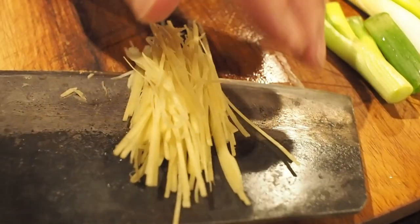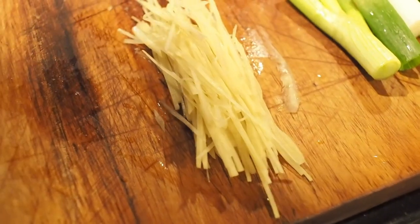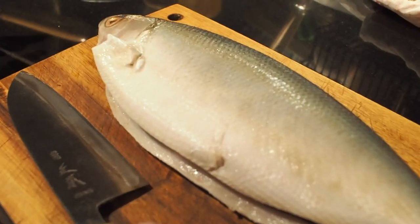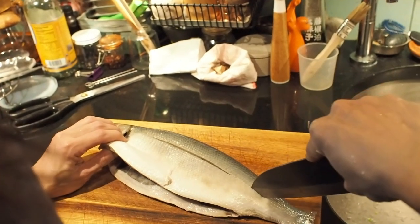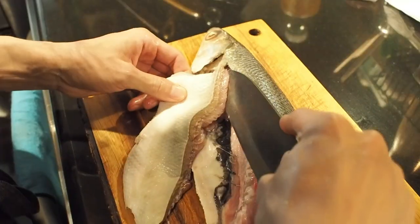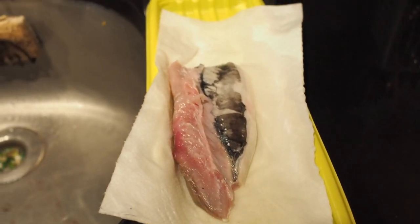The belly is very fatty, which gives it a succulent mouthfeel. The belly is the easy part — we just need to find the central line on the sides of the fish and cut it off. The belly contains fewer bones than the rest of the fish, so it doesn't require too much work in preparation.